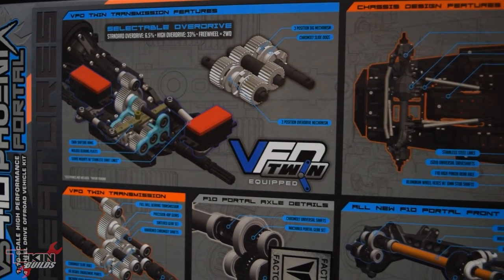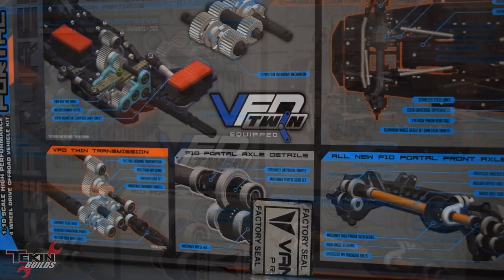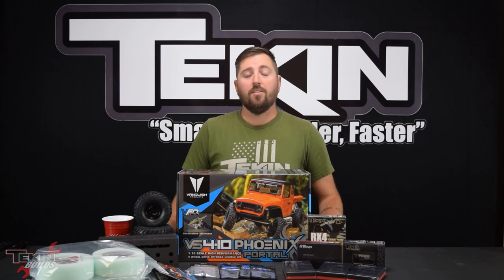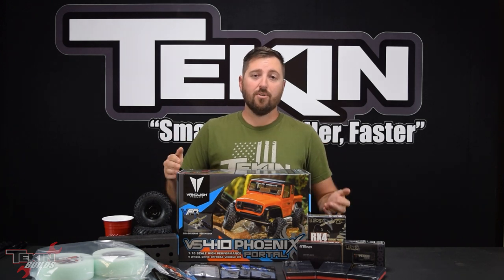What does twin mean? It means twin shift — there are actually two shifters with two servos. One controls your dig, so you can lock and unlock the rear axle for really tight radius turns. The other is a three-speed selectable overdrive for the front axle: standard 6.5% overdrive, 33% overdrive for getting up and over obstacles or tight turns, and a third freewheel position running in two-wheel drive.